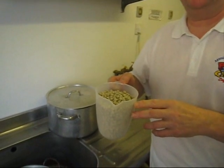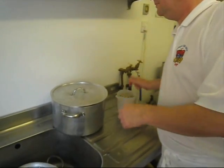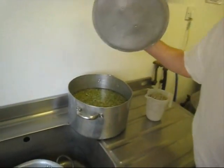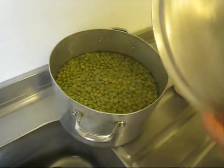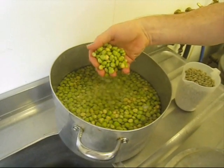I'm now going to show you how we make mushy peas. We start off with dried marrowfat peas, which we soak overnight in water. And when they've soaked overnight, you can see they swell to at least three times their size.